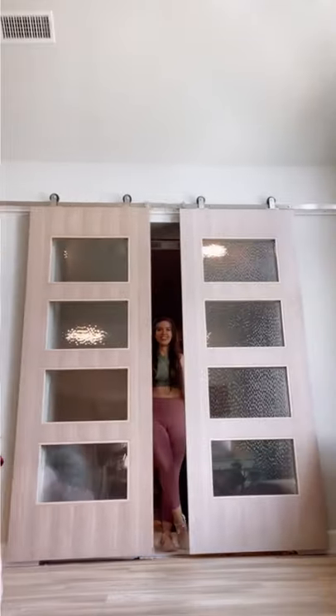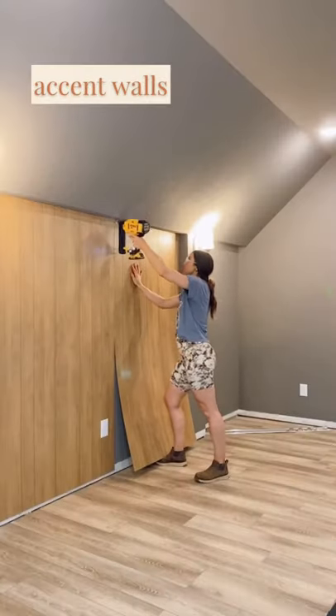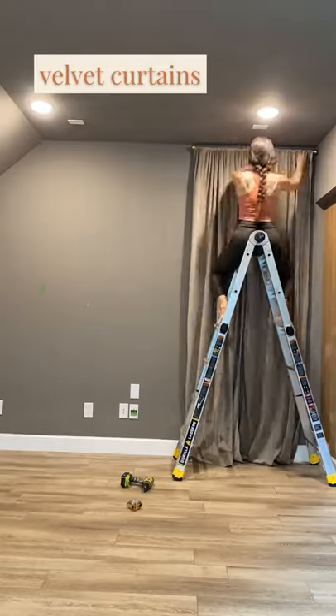Watch me take my media room from disaster to show-stopping. I did this all by myself. I installed new floors, added some accent walls, and hung some velvet curtains for theater vibes.